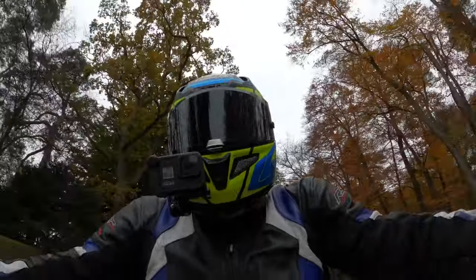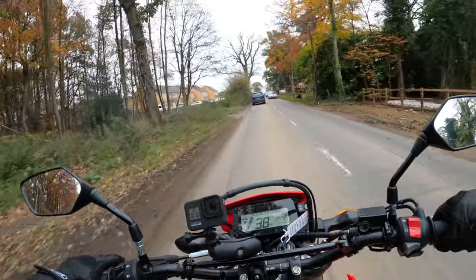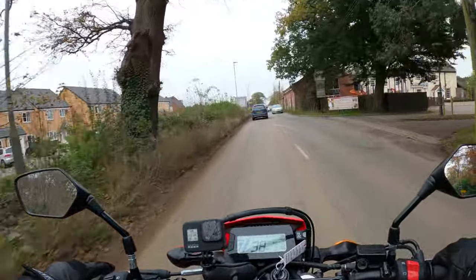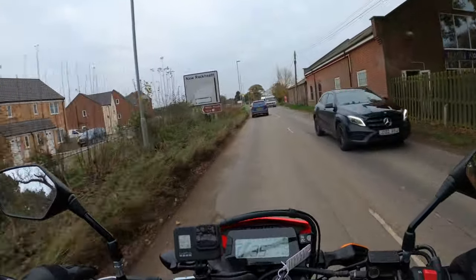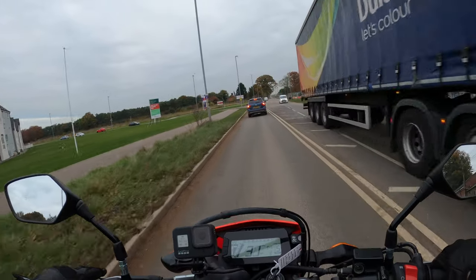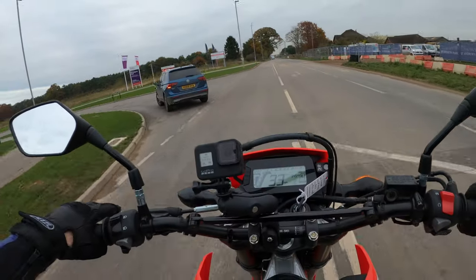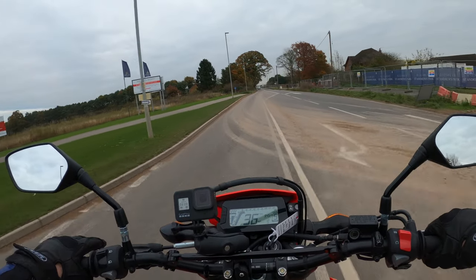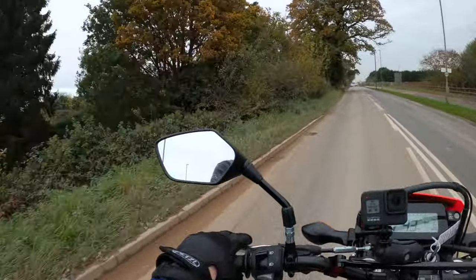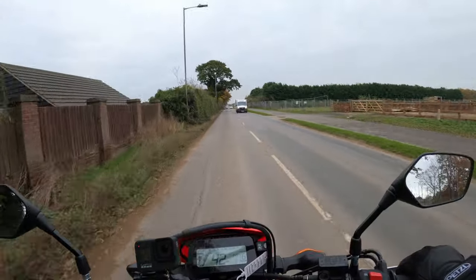Nice riding position on this. The first thing I feel like doing when I get on it is looking for the nearest green lane and doing a bit of off-road to be honest. I don't know how skilled I am at it - not done that for a lot of years. But it's the first thing I feel - I used to be into this sort of bike many years ago, you know, the motocrossers and off-road bikes. Very vibey through the mirrors there but that's to be expected on this machine.